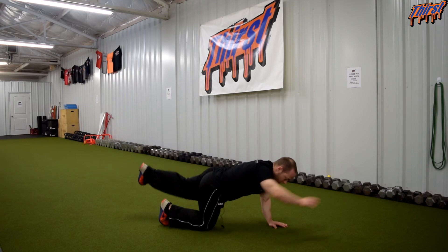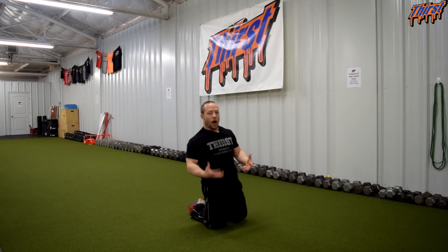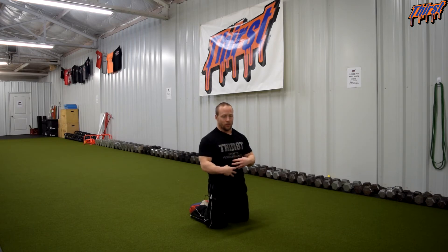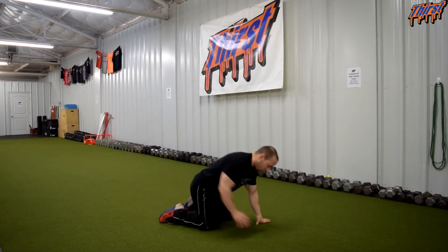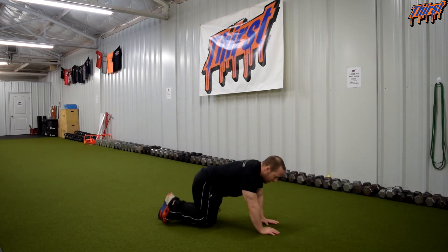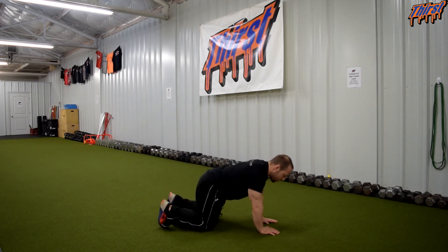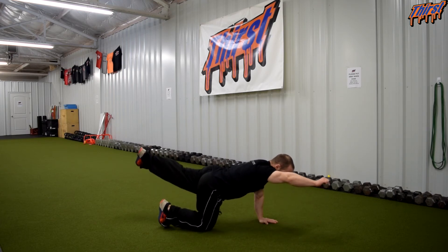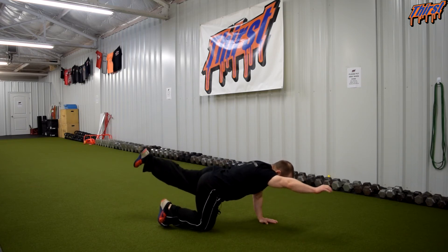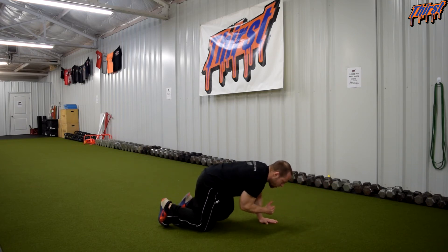Then you obviously switch arms and do the same thing. For the alternating option, we are going to provide motion through the arm and the leg while maintaining rigidity in our core the best we possibly can. Start out in the hold position, bring those together good and slow, and then reach as long as you can — good and slow, as long as you can.